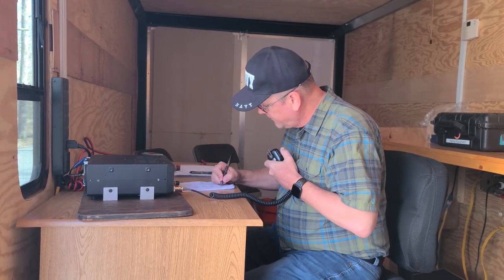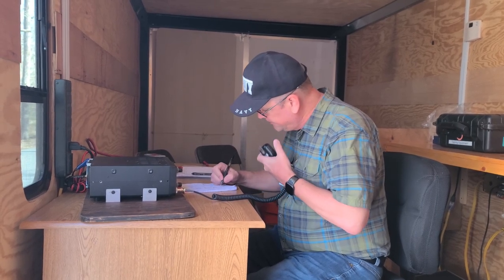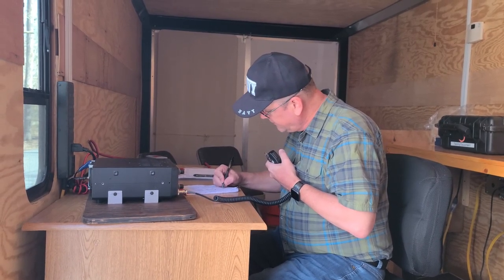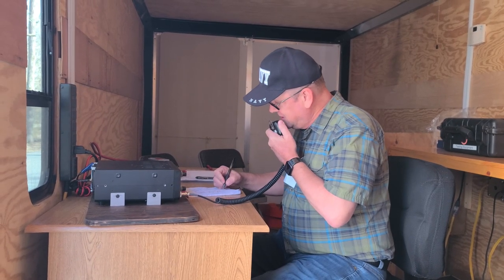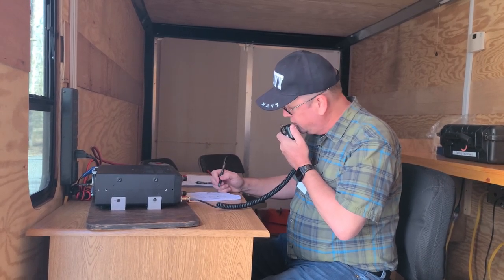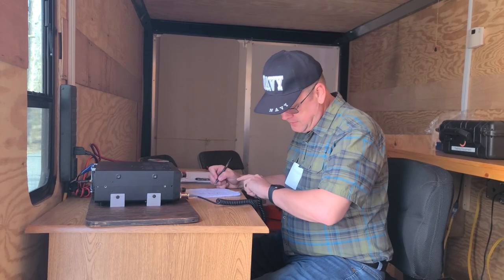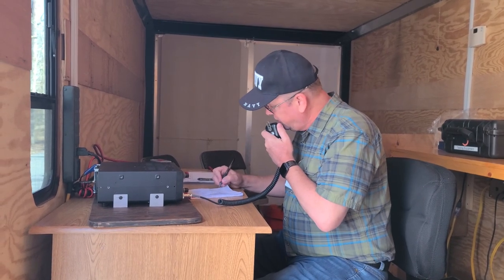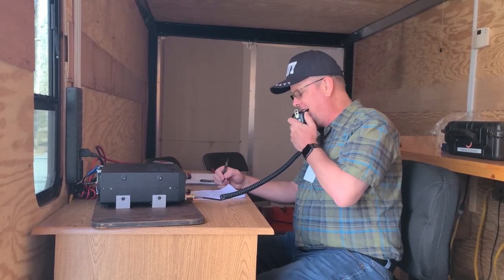Kilo Echo 0 Echo Juliet Echo — you are 5-9-0-5-0, QSL. QSL, you are 5-9, Southwest Missouri. QSL, thank you for Southwest Missouri — have a great day. November Tango 4-4-Kilo, nice signal, you are 5-9-0-0-5-0. Roger, roger — got the 5-7-4. QSL, 5-7-4, thanks for the contact, have a beautiful day down there. 73. 73, good luck to you. Thank you.